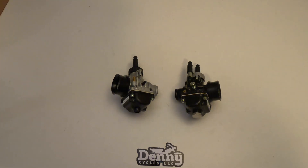Regular DS on the left, racing on the right. Both of these I'll put a link to in the description. If you have questions, let us know. Thanks for watching.